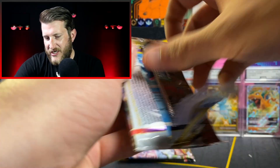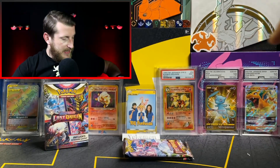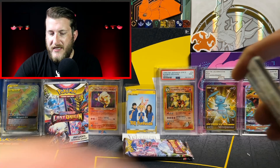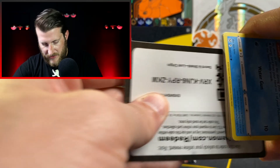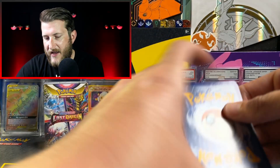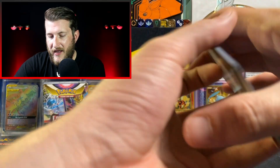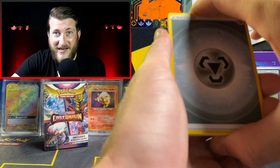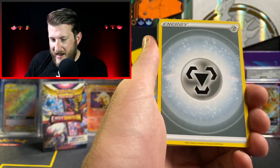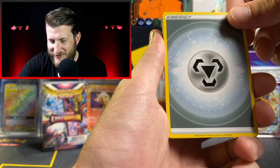If you don't play the Pokemon TCG or haven't played and have any interest, download the PTCGO — it's a free app on the Apple App Store and Google Play Store. It's super fun, no pressure, and that's actually where I learned how to play. That's also where you get to use all these codes I'm showing you at the beginning of each pack.